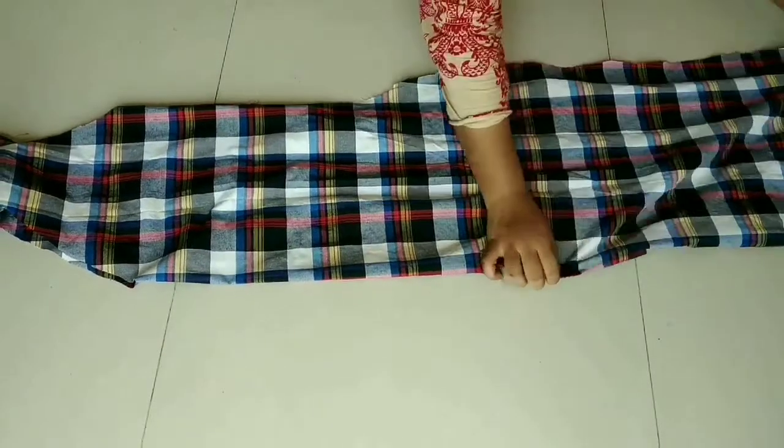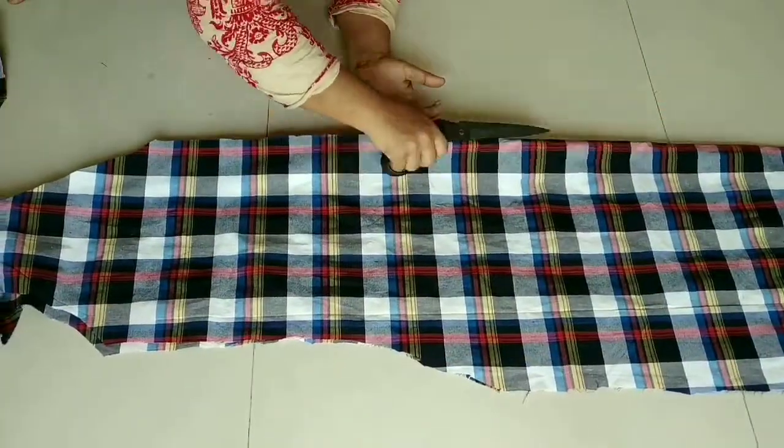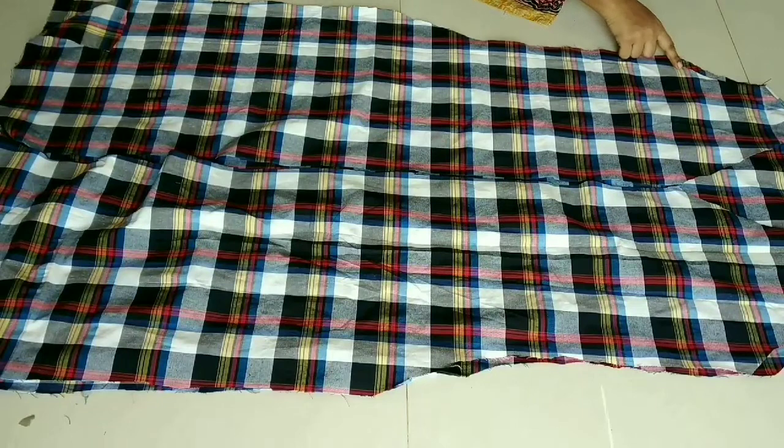We have to flip it on our side and cut it from the middle — we have to cut it to the end — and then we will prepare the sleeve.